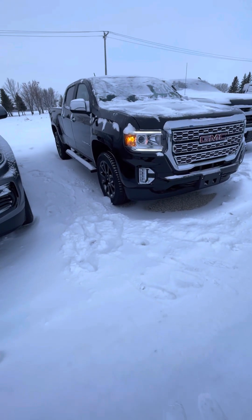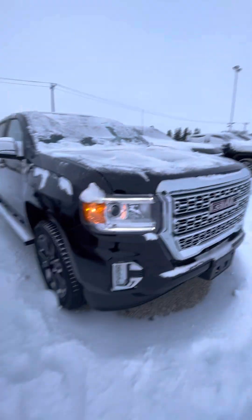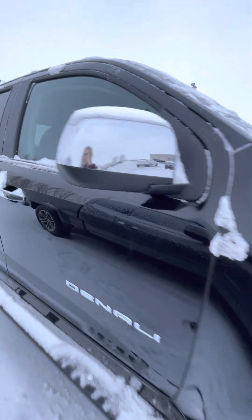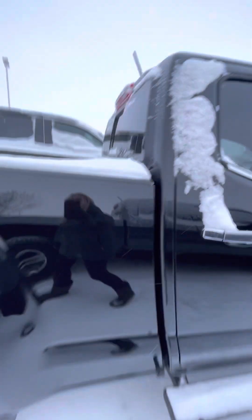It is a long box. So of course you have your key with remote start, nice black rims, and of course you do have the assist steps here. Nice chrome handles, and it comes with the spray-in box liner. Apologies for the snow-filled box.